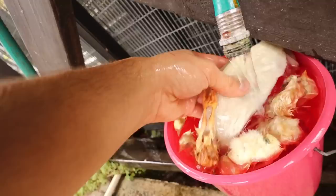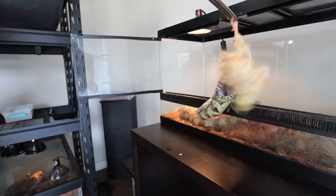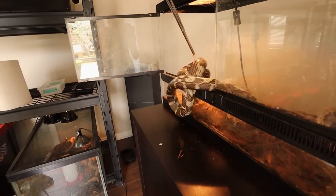Today we are going to be feeding all of my snakes. One, two, three. This rat is thawed out — it's right here. Look at that. He's coming on out. He just totally nailed it.